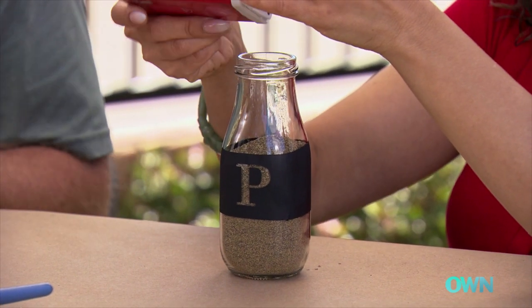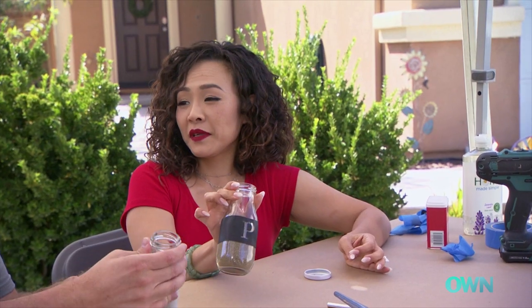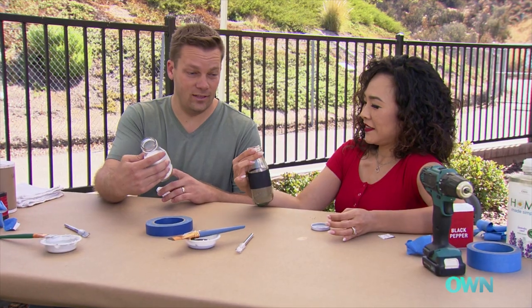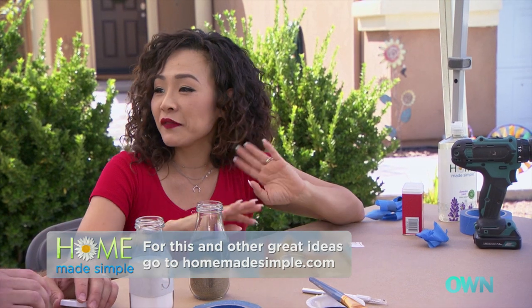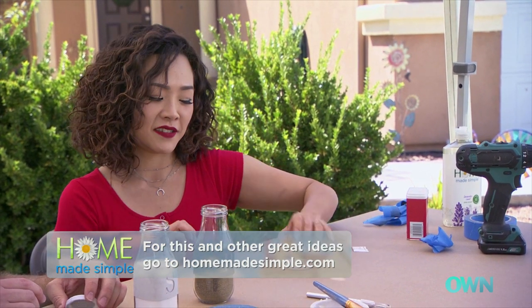I love how these turned out — I would totally buy this at the store if I saw it! The best part is you could also put sugar, cinnamon, or even glitter in there if you do projects with kids.